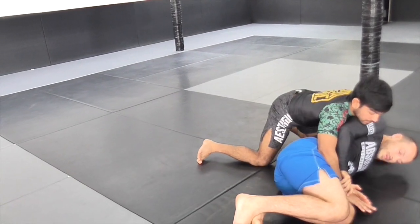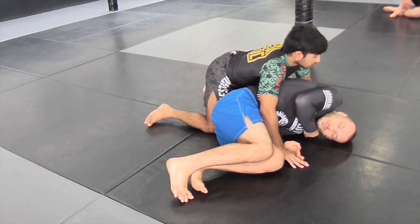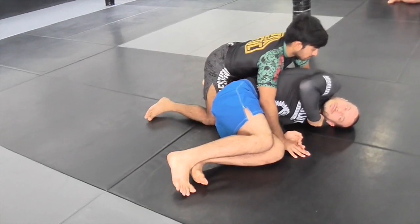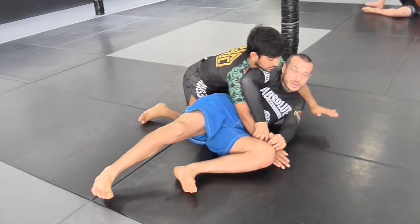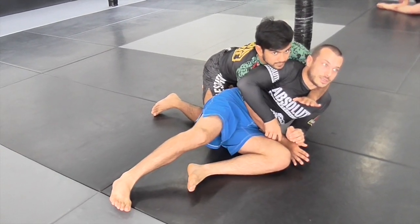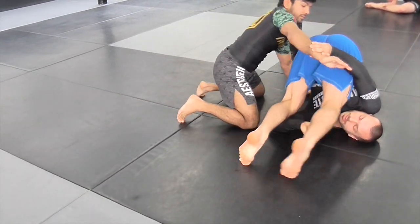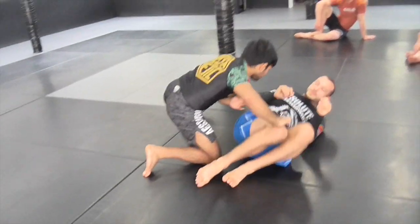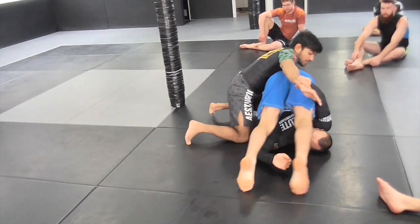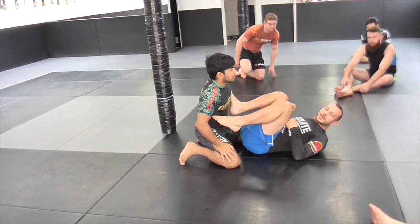Again we're here, block the arm. I also tend to try and drop my shoulder and my head to the ground so it's harder for them to dig their left hand really deep through. If I'm high he's going to have a much easier time, so try and drop low, lift your hips, and then swing your leg back.